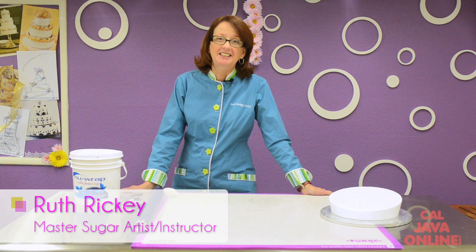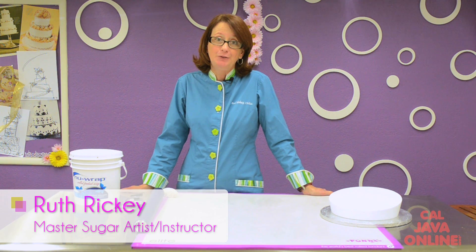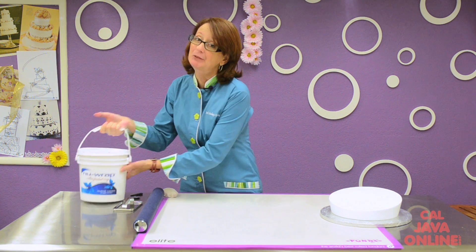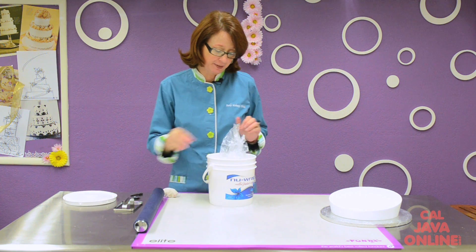Hi, I'm Ruth Rickey and today I want to introduce you to my bakery's newest addiction. It's called New Wrap Buttercream Rolled Fondant and I was so lucky that my representative sent me a sample of this.